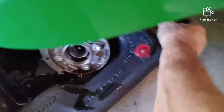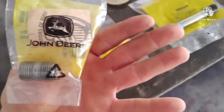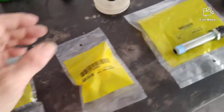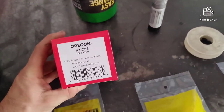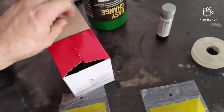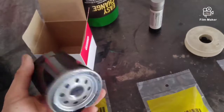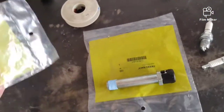I went ahead and removed the deck — it was a lot easier. So let me show you the part numbers. We're going to put in this male-to-male stud, part number MIU 13767. Then you can run the John Deere oil filter number AM 125424, or the Oregon oil filter 83-283, which is a bigger filter so it'll hold more oil. I'm going to go ahead and write the date and hours on the filter.